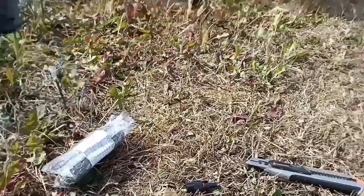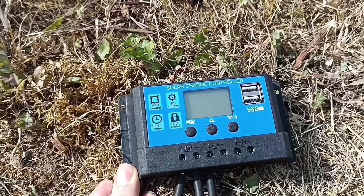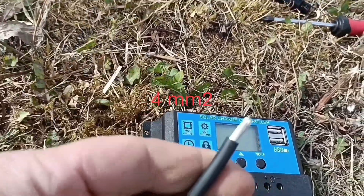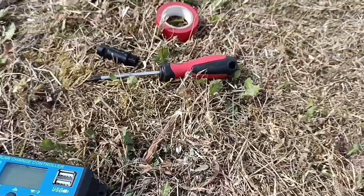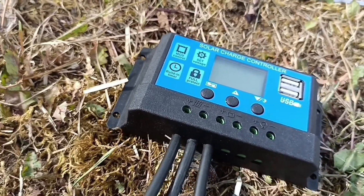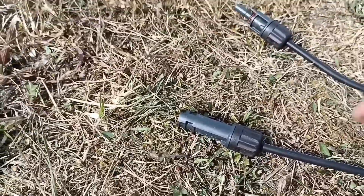We've got our solar control unit here. Just put 16mm solar wire in, plug them into the bottom. So you have two coming out for the solar panels — plus and minus — and then you attach these.